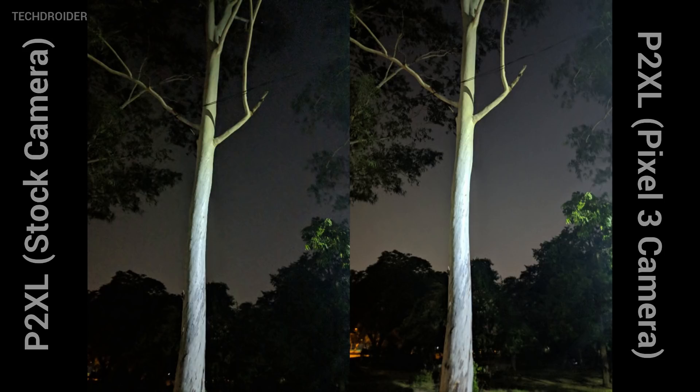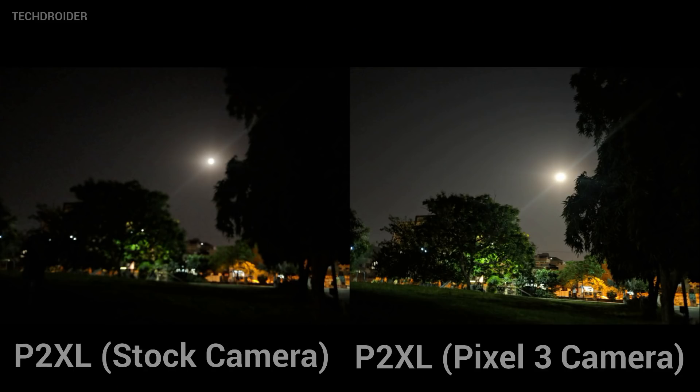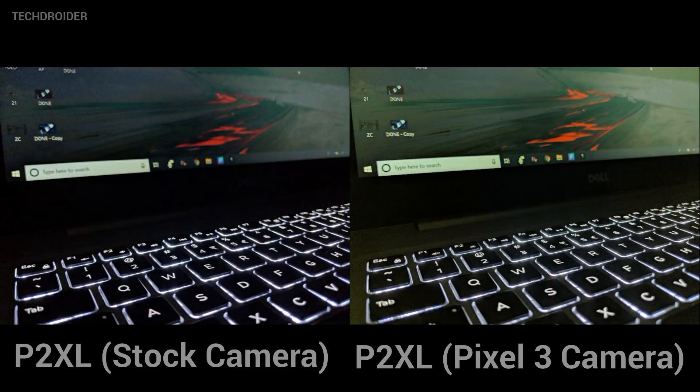One thing worth noticing is that the stock camera might have difficulty focusing in extreme low light conditions. But the Pixel 3 Night Shot port was amazing every time — it takes 3 to 4 seconds to capture an ultra low light shot, but the results are shocking.